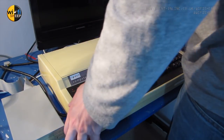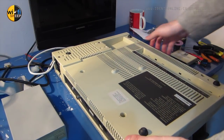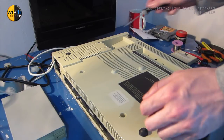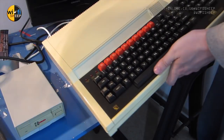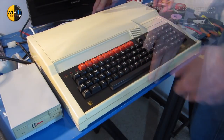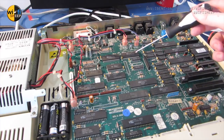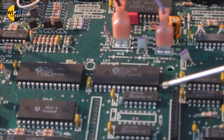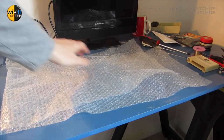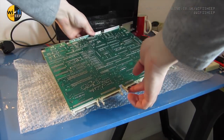We'll start by removing the top case of the Master 128. To do this, we simply have to unscrew four screws on the underside of the unit. Turning the computer back over, the top case should now simply lift off. Inside we need to identify the NULA chip - it has to be desoldered. I took the board out of the computer and laid it down on a sheet of bubble wrap to protect the components on the other side.